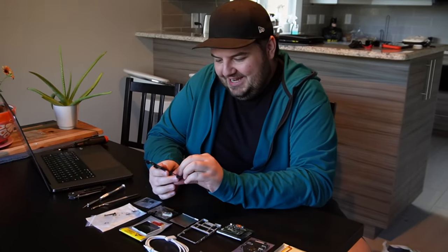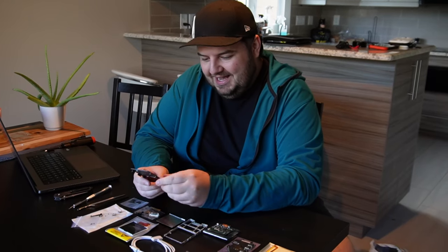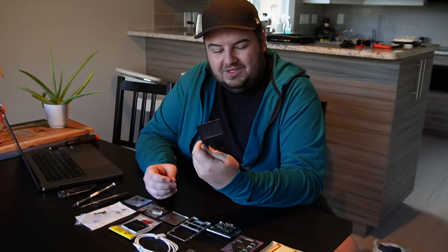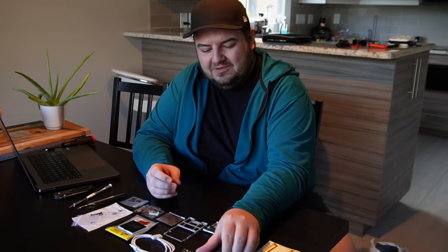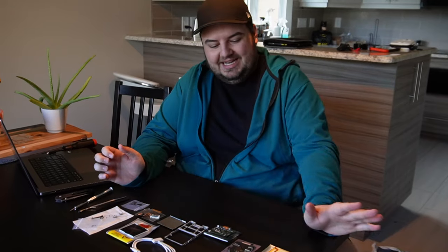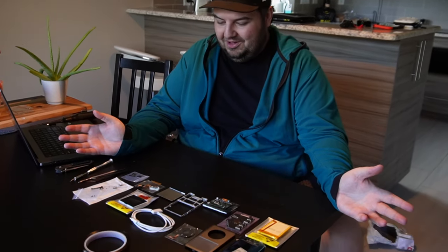Back in the day, these were all the rage — the iPod Classics, the iPod Videos. I never actually had one of these, but I just turned 30. Now I'm old — I had to reminisce. I wanted an iPod Nano because I had one of the fat Nanos back in the day — it was a third generation. But then I found out you can mod the absolute hell out of a Classic, so we bought all the parts. Here they all are.